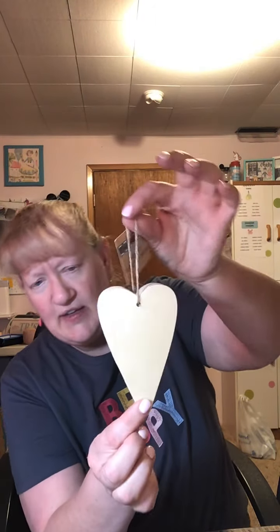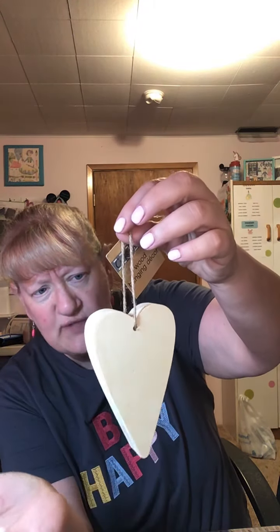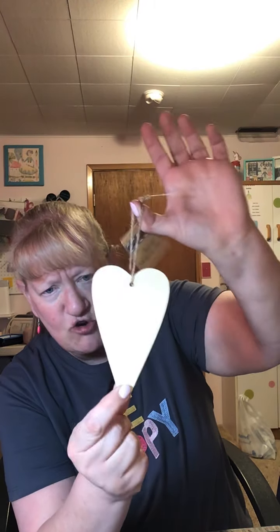Also from Crafter Square, I got this beautiful wooden heart that I simply adore. It's thick, but it's going to be nice — it'll be a decoration. I'm going to do a tutorial on how I decorate it, so be on the lookout for that.